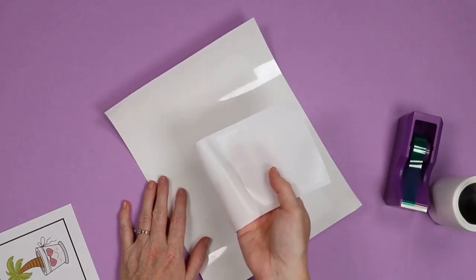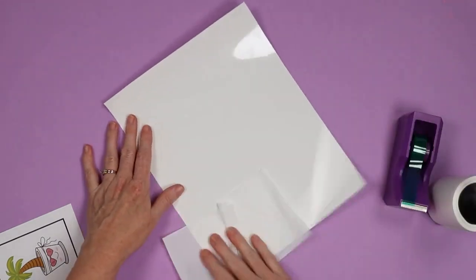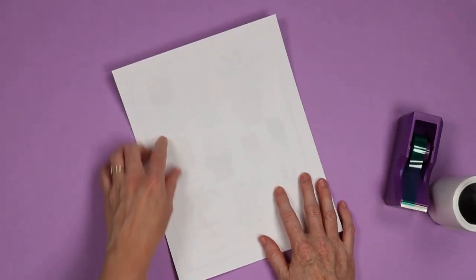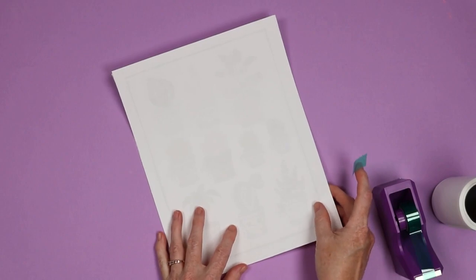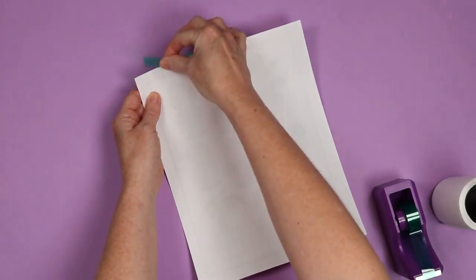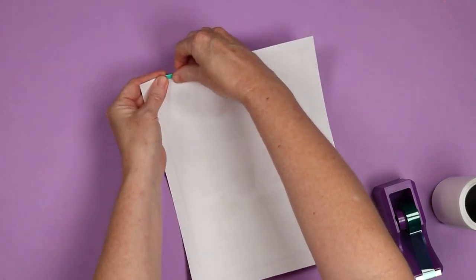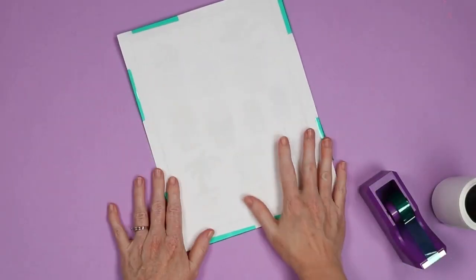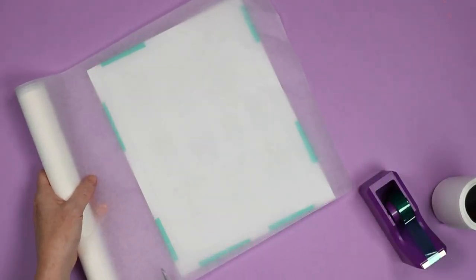Let's start by cleaning the sticker sheet. I use a sheet from a lint roller to pick up any dust or debris off the sticker sheet itself. Then locate your design — the sticker sheet and the design are the same size. You don't want to cut the sublimation print yet; we're going to sublimate it first. I have my heat press heating up. We're going to press at 380 degrees for 30 seconds, medium to firm pressure. I'm going to tack this with some heat tape in a couple of locations so the Cricut will cut it correctly.